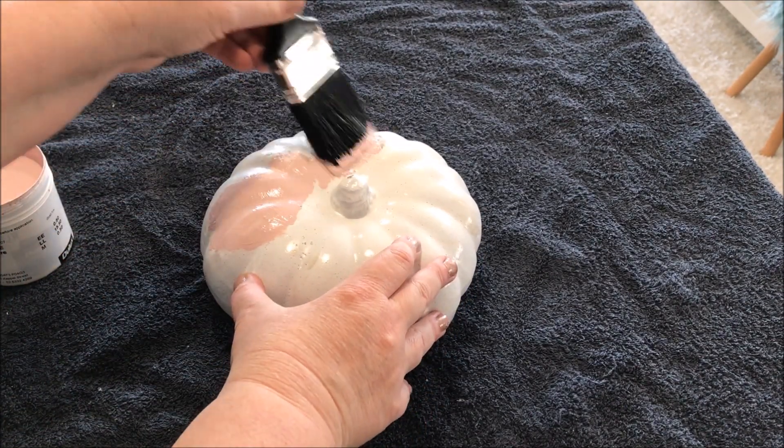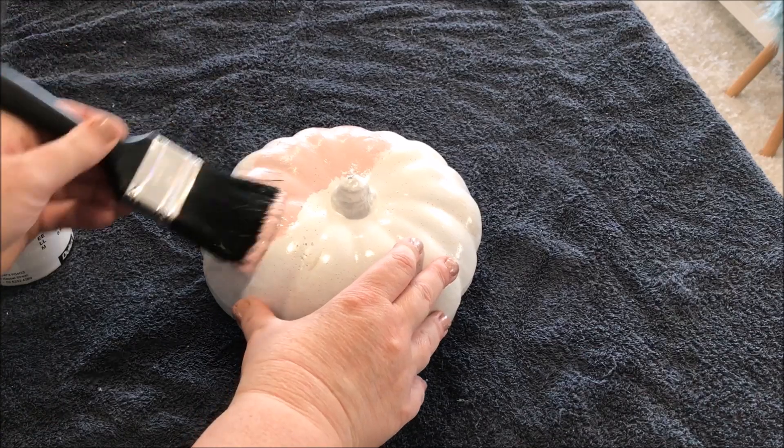I painted each of the entire pumpkins pink and gave them two coats.